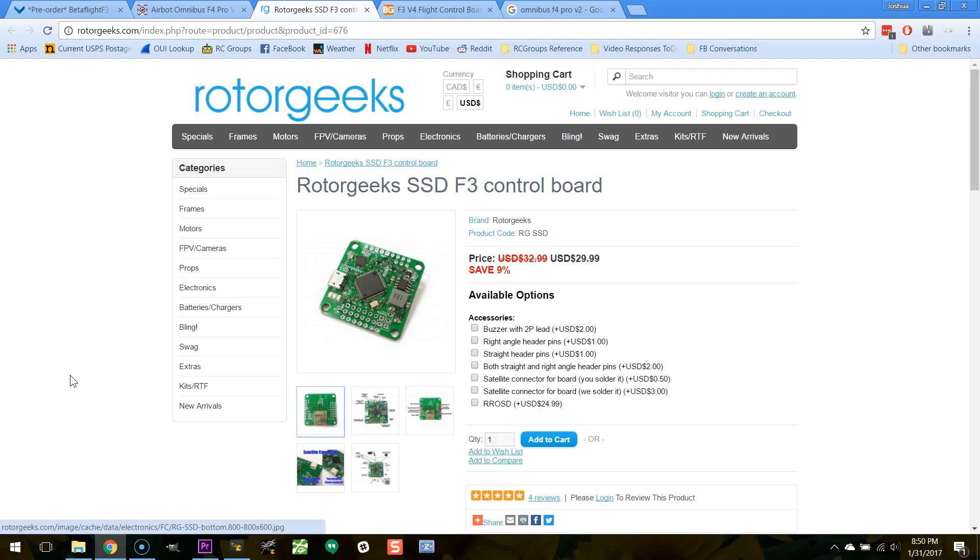Another thing this board has done is use the larger package for the F3 chip, which means you get five UARTs on this board. It even uses the virtual COM port, so there's no conflict with USB — you don't lose a UART to the USB port. So if for some reason you want a lot of UARTs, this is the board for you.